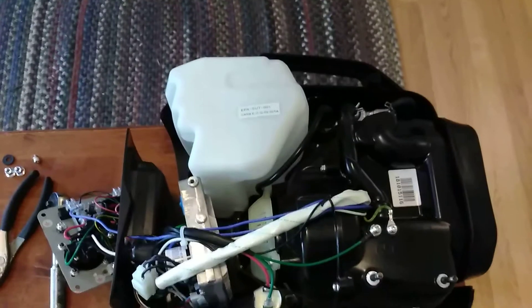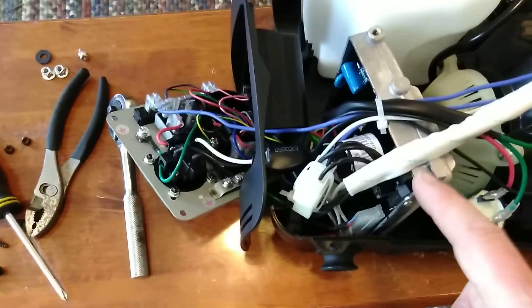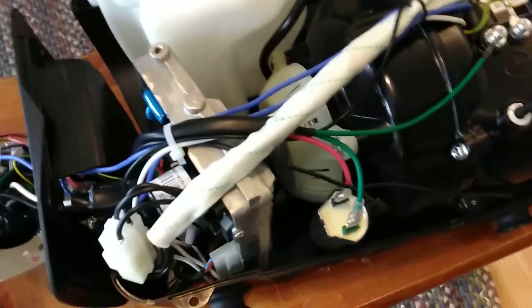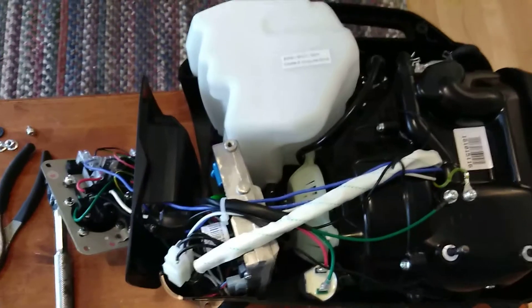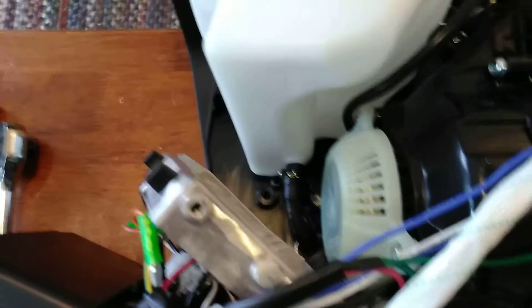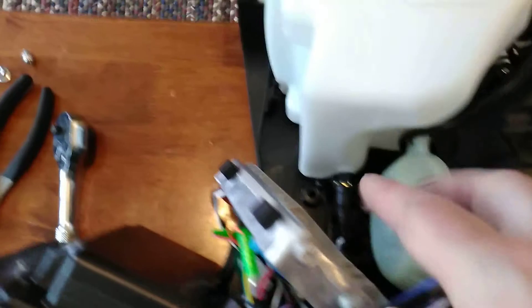Once you get the side panel off — the one that doesn't have the choke on it — it pretty much just starts to fall apart. This is the inverter portion of it. You can see all the wiring all the way up to the front. I'm going to try to get some part numbers to see if any of the parts are actually user replaceable. The last thing giving me trouble was this final clip — but if you move the inverter portion out of the way, you can get to it just fine.